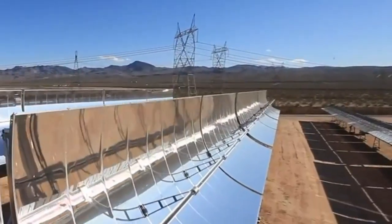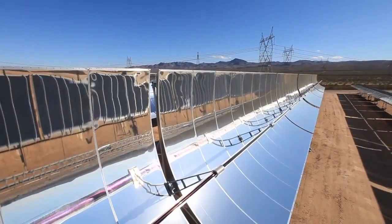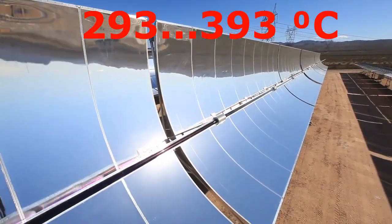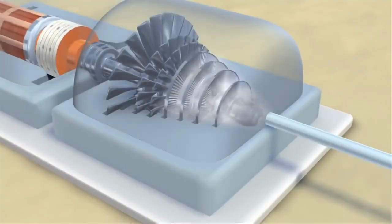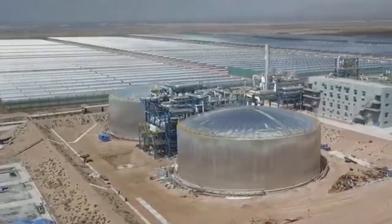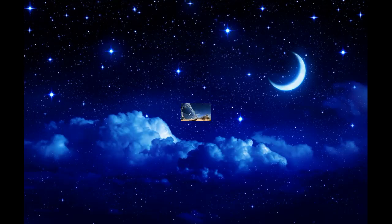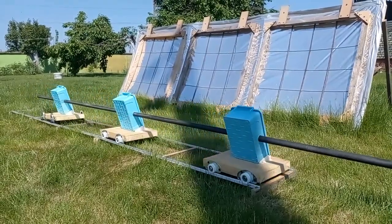Their cylindrical mirrors focus solar radiation onto these long receivers filled with thermal oil, which is heated by solar radiation to almost 400 degrees Celsius. The hot oil circulates between the receivers and turbines with electric generators during the sun, but some of the thermal energy of the oil is transferred to these large heat storages, and this energy will produce steam for the same turbines at night. Unfortunately, these mirror systems are very expensive, and our mirrors are several dozen times cheaper.